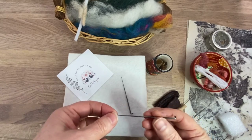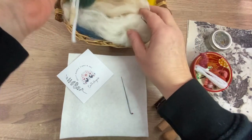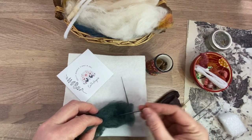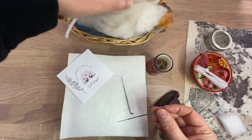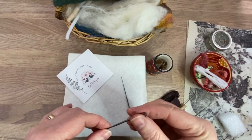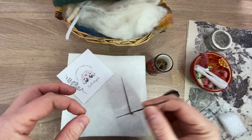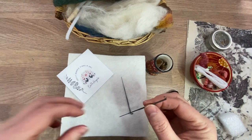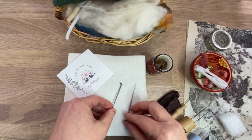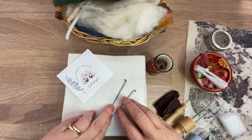Needle felting uses a long, thin needle, and with this needle you gently poke into the wool. A lot of needle felters and felt artists talk about stabbing, but if we start at the beginning by thinking of it as a gentle jab or a poke that goes in and out of the wool, those notches tangle the fibers together. As you felt, the wool starts to feel firmer and begins to shrink.